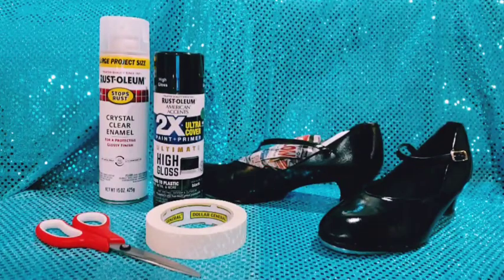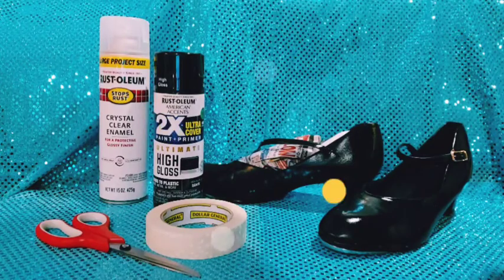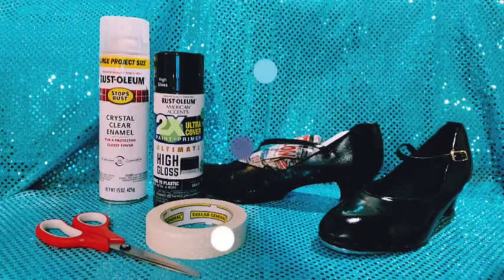Grammy tap dancing. I wanted to show you an option of something you can do with an old pair of shoes. This is something we used to do back in the 70s when we had our senior class play.